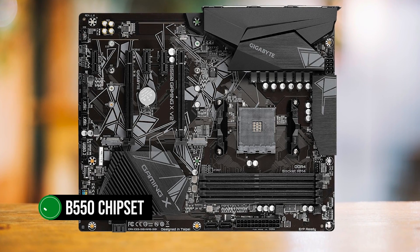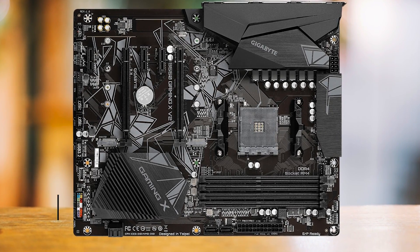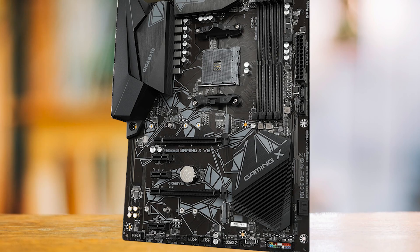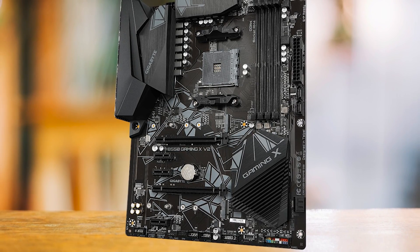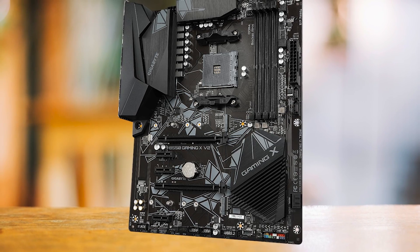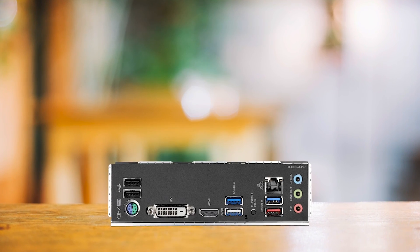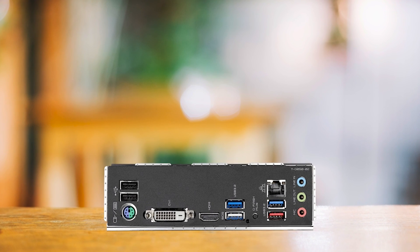This motherboard, powered by the B550 chipset, is a solid mid-to-high-end model. The B550 chipset outperforms the B450 in speed and overclocking potential, making it a savvy investment. The B550 is the sweet spot for AMD chipsets to pair with a budget processor — anything higher and you're paying for features you probably won't use.